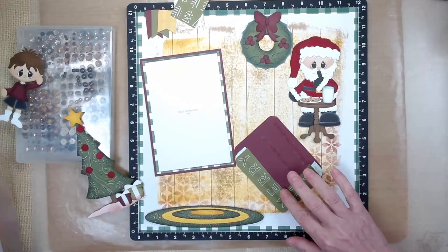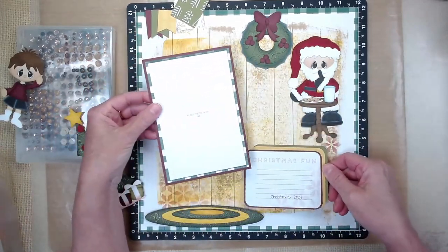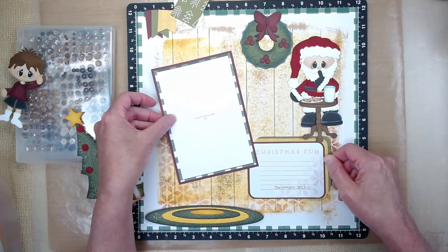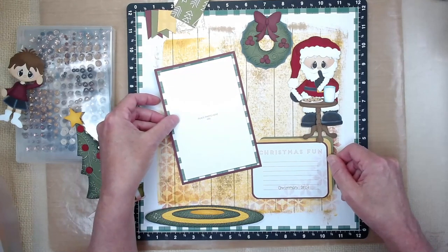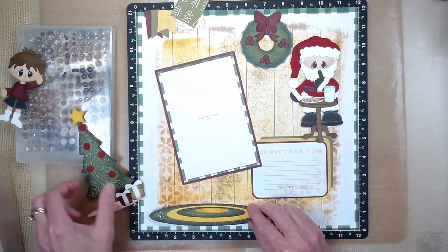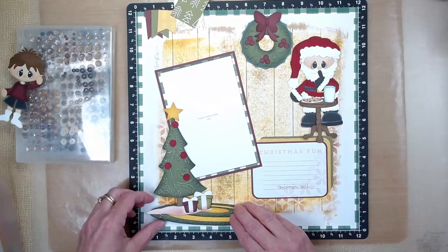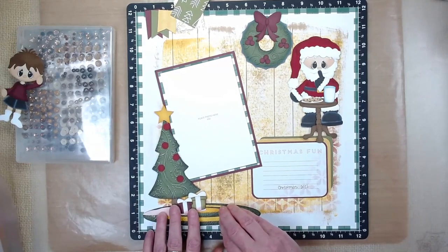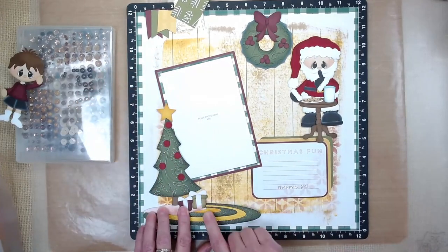There was also a little girl in the paper piecing set, but we have mostly boys in the Ferguson family so I didn't bring her in. I'm just laying things down to see where I want to put my tree — I really want that stencil in the background to show. I think having elements over here and down here will work.